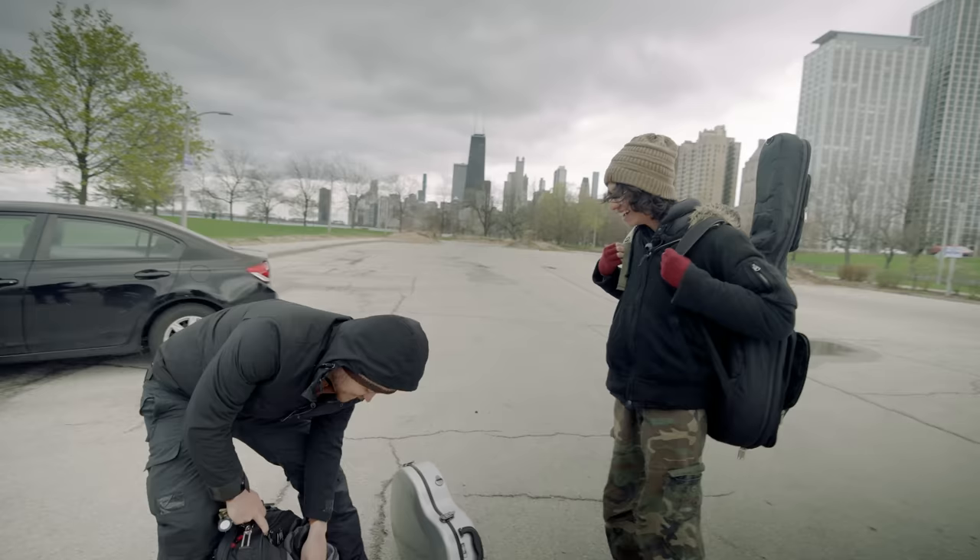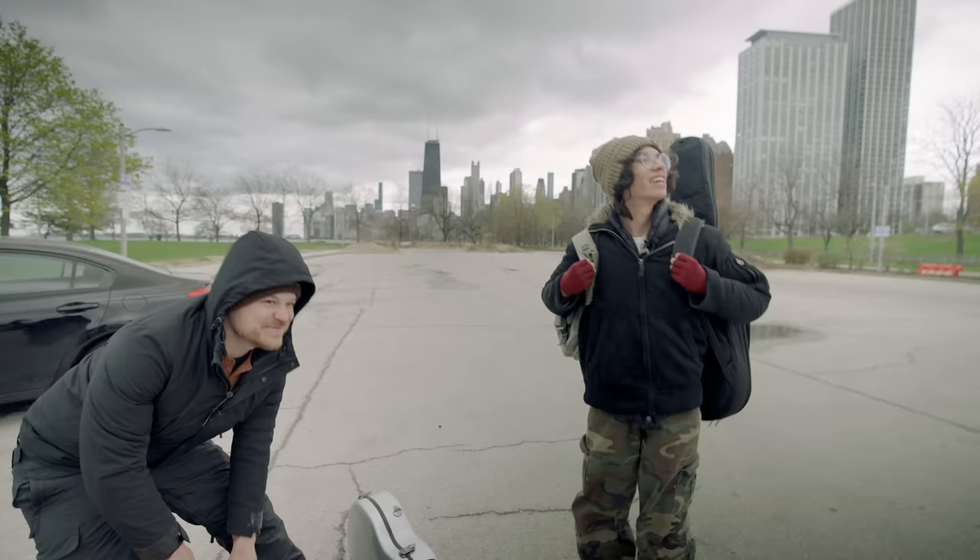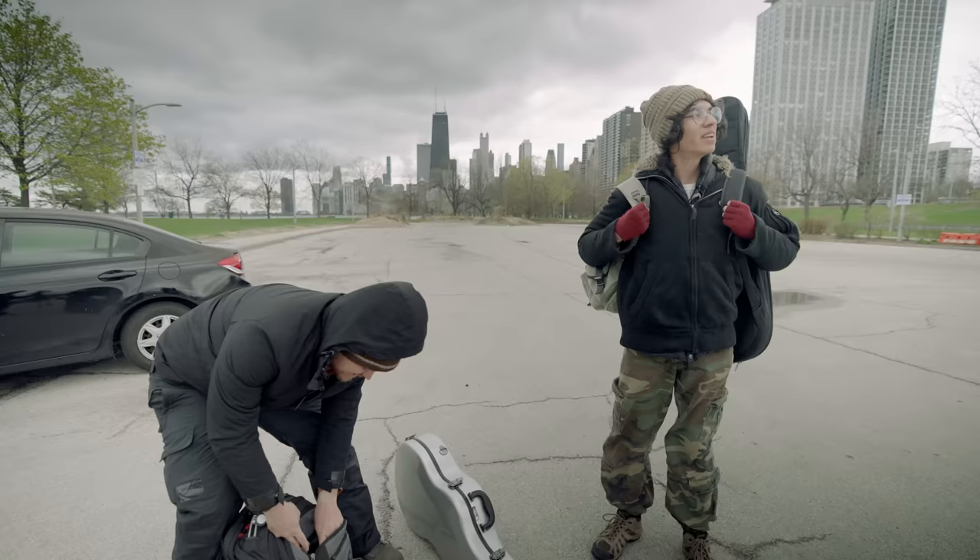This is Jayden. Howdy. You have a perfect day today. Well, not so perfect for us because it's cold and windy. That's what matters. Yeah.